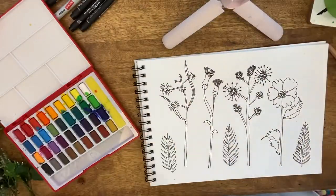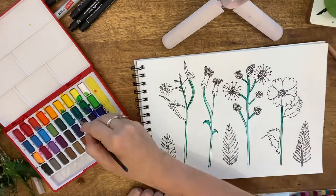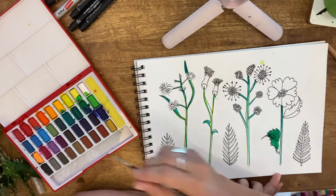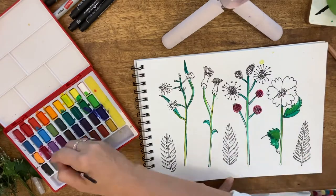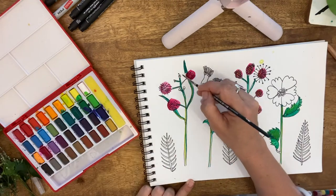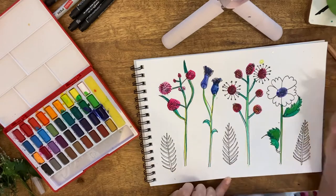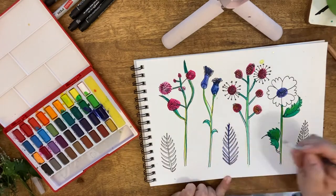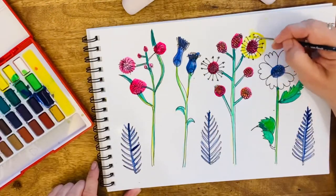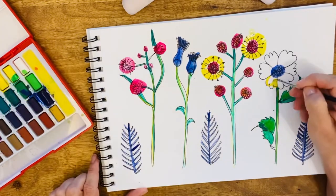The next step is to use watercolor paints. I've chosen bright colors, exaggerating colors found in nature — you can choose whichever colors you feel happy with; realistic or non-realistic colors are just fine. I've also added some extra colors around the edges and mixed some colors to form new ones.